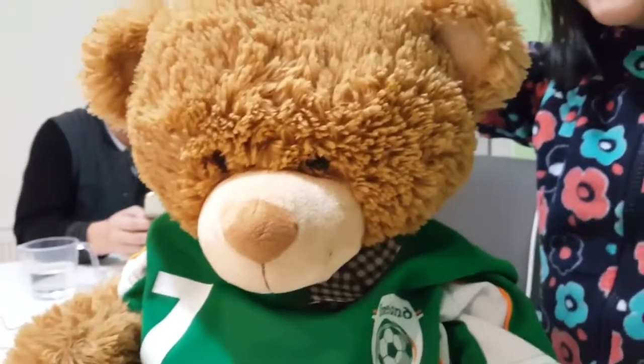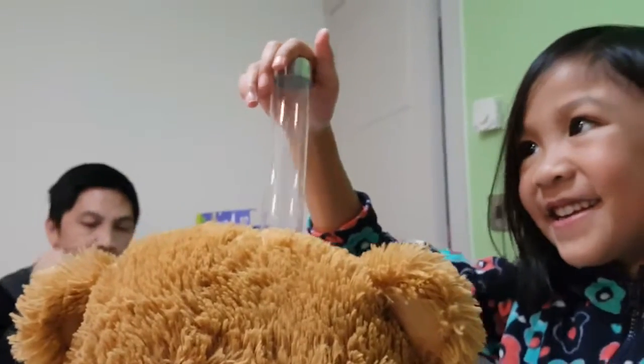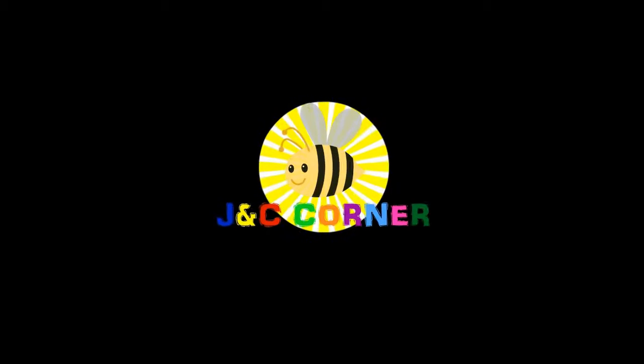How about Charlie? Does Charlie got electricity? Charlie don't have so much. Oh no, there's no electricity for Charlie. How about the nose? Rainbow Bell! No! You are watching JMC's Corner.